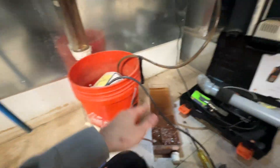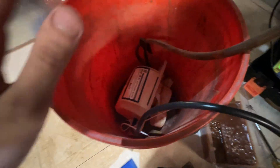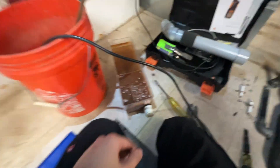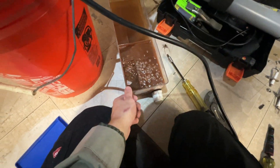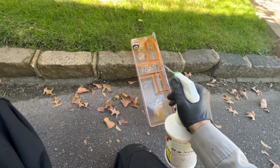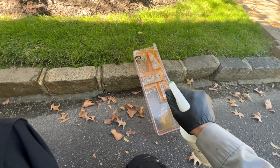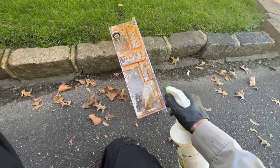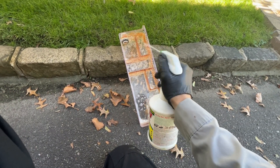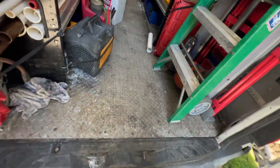I unplugged the pump and I'm resting it in this bucket because it's a little dirty — that way it doesn't drip water everywhere. I'll take this outside, clean it out, and replace that media. This isn't really necessary but I want the customer to look at it and see that it's clean, because it's really the only dirty thing sitting in that boiler room and it looks gross. So I'm just going to spray it down with Spray Nine and rub all the brown gunk out with a dirty towel. Then I'll replace the media, which is right back here.